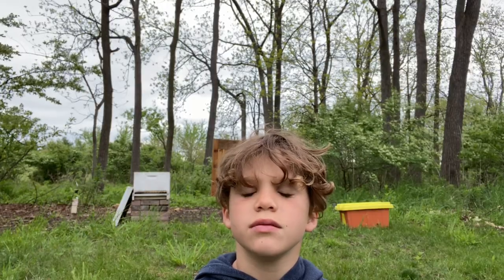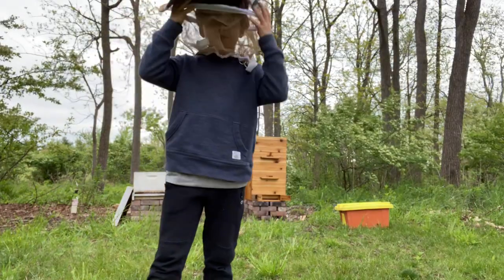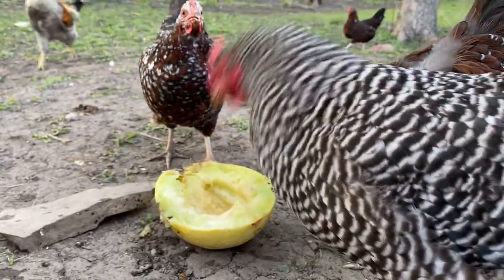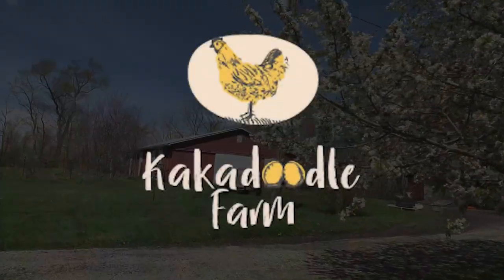We're setting up the bees. We're gonna do that today and bring the bees out. Hey, what's up guys? I'm Marty and welcome to Kakadu Farm. As Dylan said, in today's video we're gonna install some bee nukes.